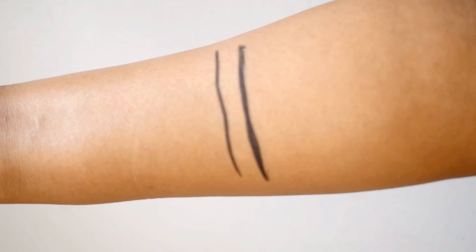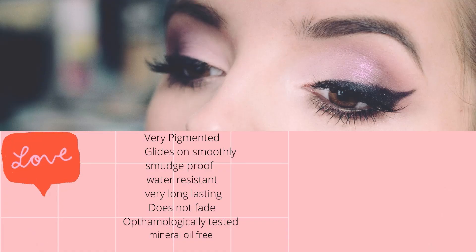What I really like is that although it is water-resistant and won't smudge or wear off when it comes in contact with water, it is very easy to remove with just a simple cleanser and water. It is super pigmented, glides on smoothly, is smudge-proof and water-resistant. It lasts around eight to nine hours on me, doesn't fade easily, and most importantly it is ophthalmologically tested and mineral oil free — so it is safe to use on your eyes.